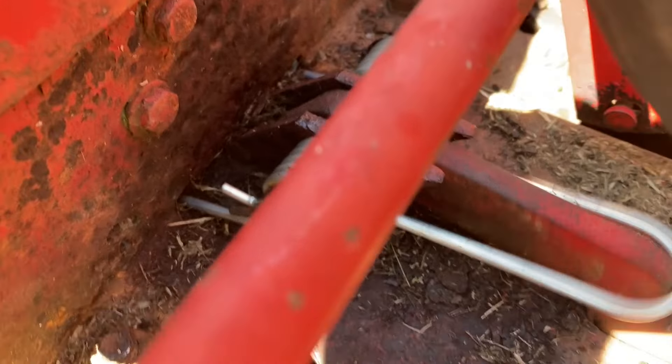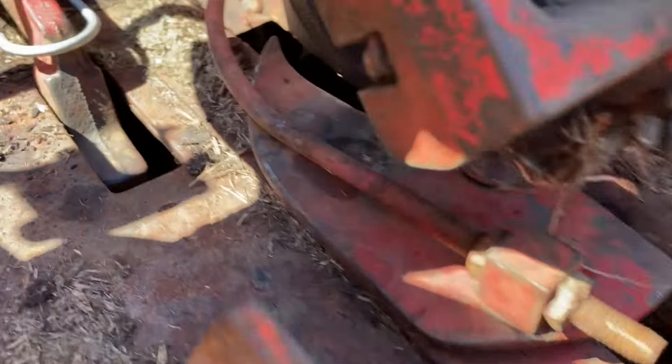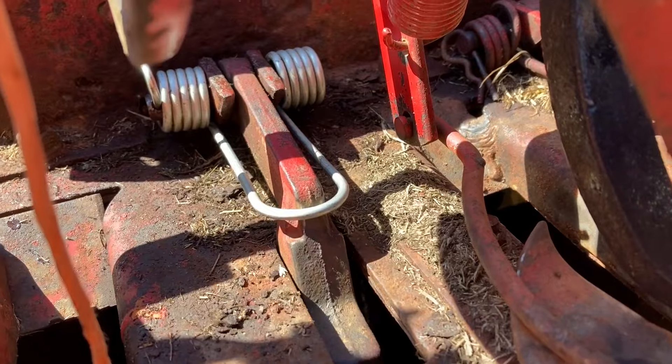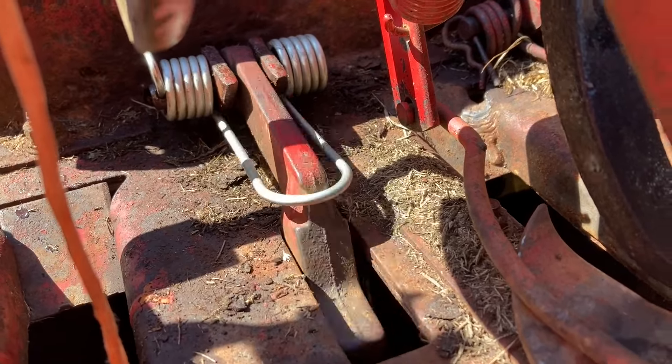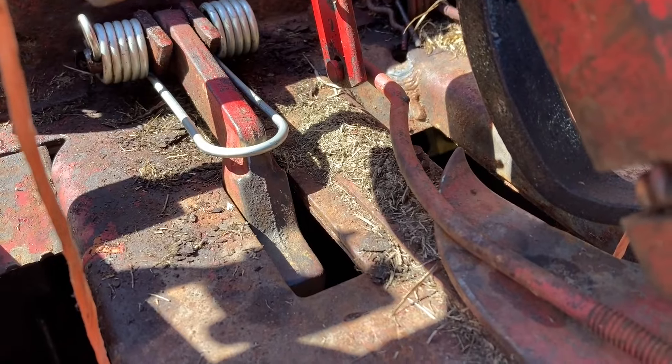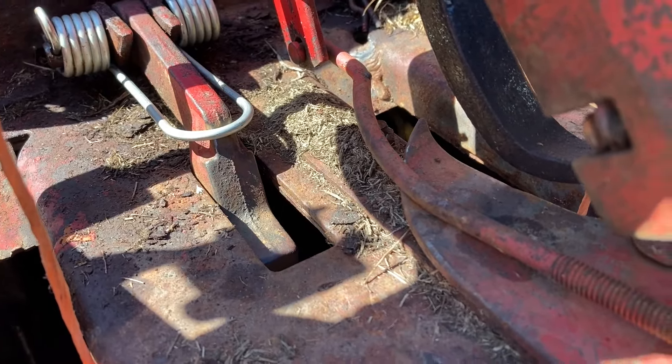See that? She's good in operation. Springs back nicely — not seized up. This baler was making banana bales pretty bad, but this should take care of that.